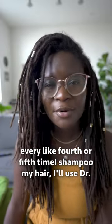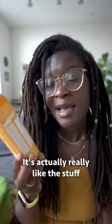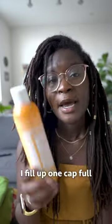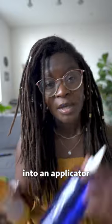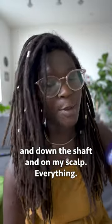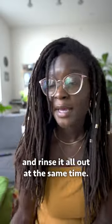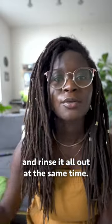Now beyond that, every fourth or fifth time I shampoo my hair, I'll use Dr. Bronner's Citrus Organic Hair Rinse — I actually really like this stuff, I've been using it for years. I fill up one capful into an applicator and then the rest with water, and I work it into my hair and down the shafts and on my scalp, everything, and then I finish washing the rest of my body and rinse it all out at the same time.